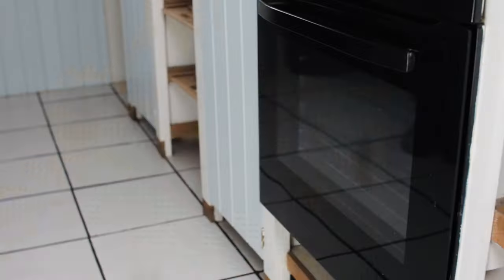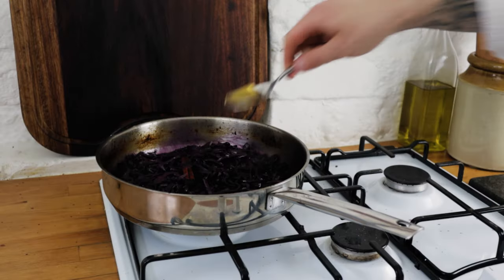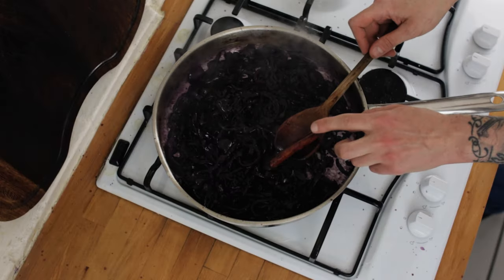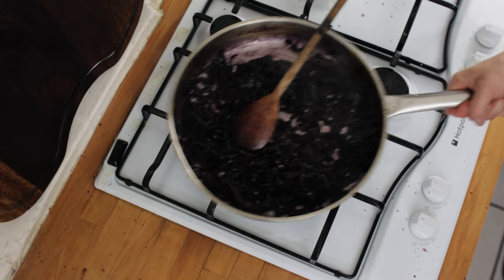At this point, quickly pop on your oven and turn the heat up high, ready to roast our grouse. Give the cabbage one last taste and make any adjustments you need, then spend a minute to pick out the cinnamon, cloves, and star anise. Pop your cabbage to one side.